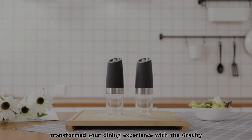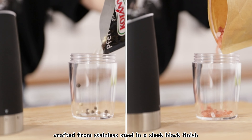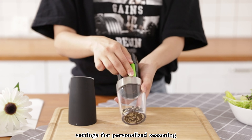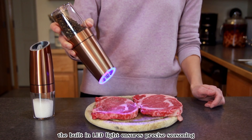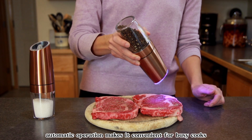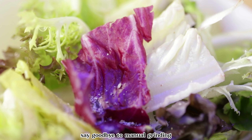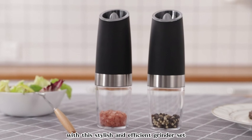Transform your dining experience with the Gravity Electric Pepper and Salt Grinder Set. Crafted from stainless steel in a sleek black finish, these battery-powered grinders feature adjustable coarseness settings for personalized seasoning. The built-in LED light ensures precise seasoning even in low light conditions, while the one-hand automatic operation makes it convenient for busy cooks. Simply tilt the grinder to activate the grinding mechanism. Say goodbye to manual grinding and hello to effortless seasoning with this stylish and efficient grinder set.